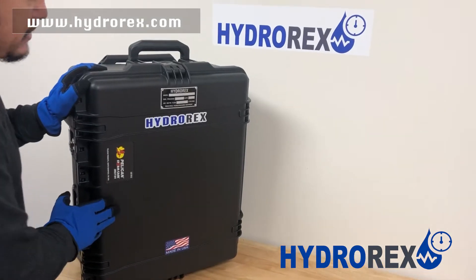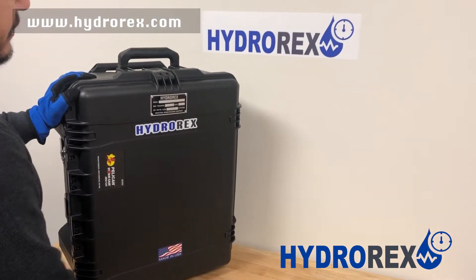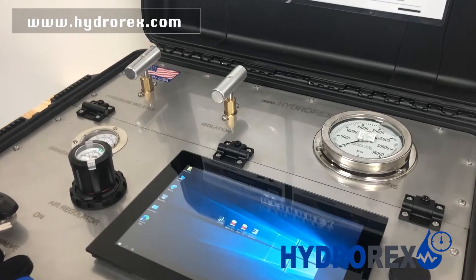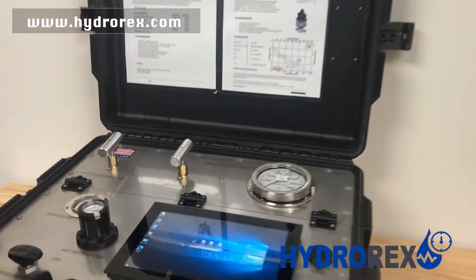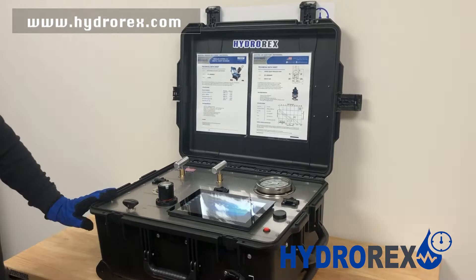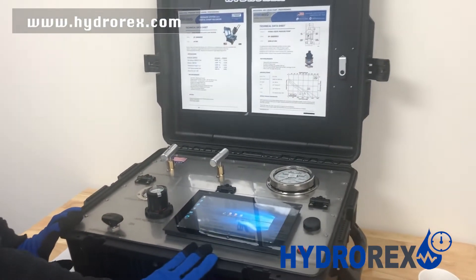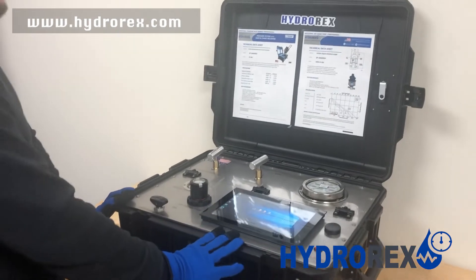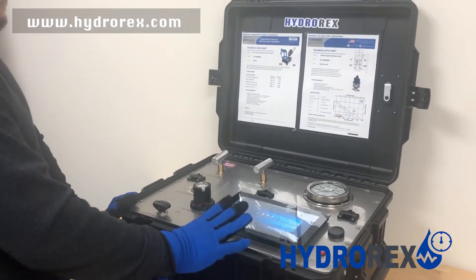I present to you the new Hydrorex design from the SP-REx series. This design consists of an internal hydrostatic pressure unit with an integrated digital chart recorder. This system is available in nine models to pressure up to 30,000 PSI with multiple liquid flow ranges.